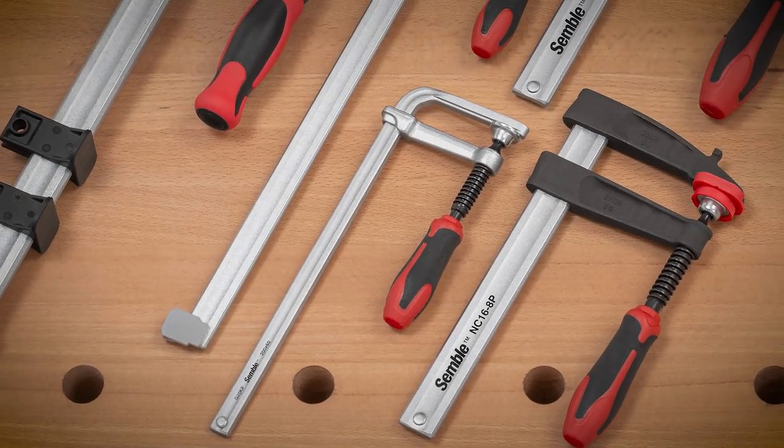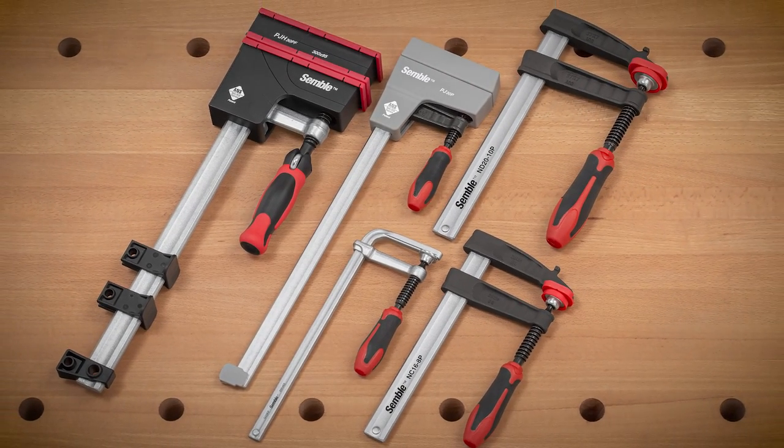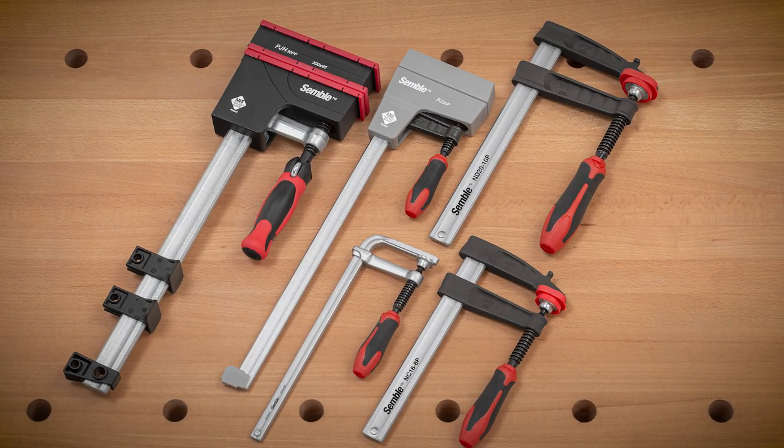The track clamp is just one of the Symbol clamps now available from Woodpeckers. When you're ready for better, reach for Symbol clamps.